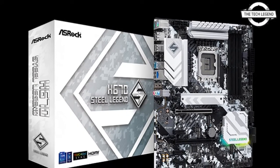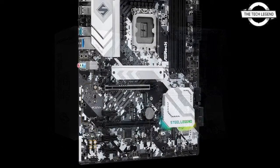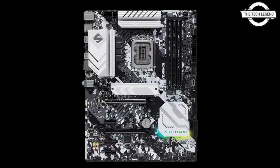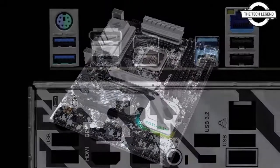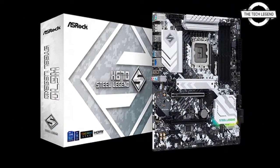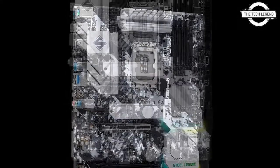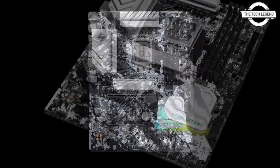The primary specifications include four memory slots supporting up to 128GB, six SATA 3.0 6Gbps ports, three M.2 ports — one of which is equipped with a heat sink — and a PCIe 5.0 expansion slot, up to 128GB PCIe 4.0 x4, one PCIe 3.0 x1, and three M.2 slots. The network chip is the Dragon RTL 8125VG 2.5Gbps LAN, while the audio chip is the Realtek ALC897.